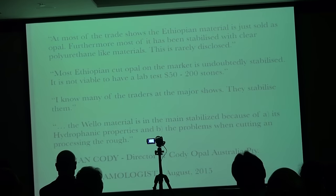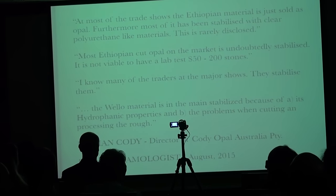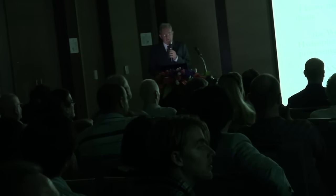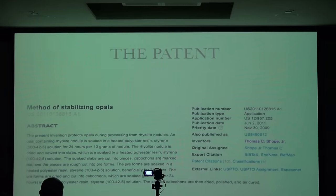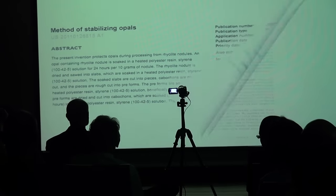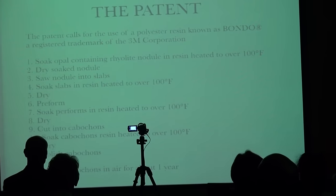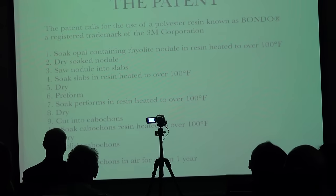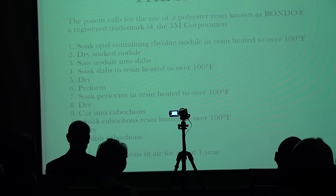Most of the cut material is undoubtedly stabilized, and it's not viable to test the cheap stones. He claims the reason it has to be stabilized is because of its hydrophane properties and problems with cutting and processing the rough. There is a patent for treating the cracky opals — a four-step process where the material has to be soaked in resins four times. Notice at the bottom: cure your cabochons in air for about one year. This is not a very practical patent for opal dealers and traders.